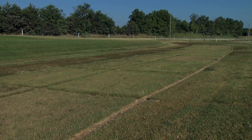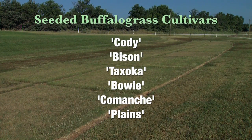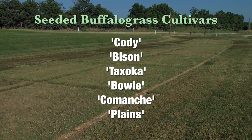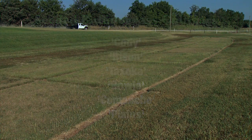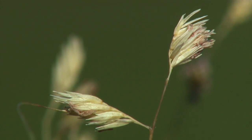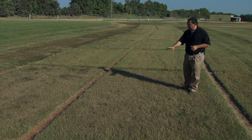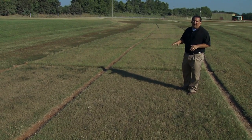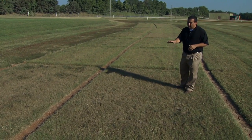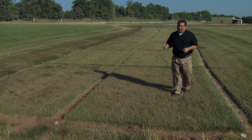Some seeded types are Cody, Bison, Tex Oka, and you'll see maybe a couple of others out there. For the most part, if you want to buy a seeded type you can plant it in the spring. These particular plots have not been watered in four years, and as you can see they still have good turf quality and coverage over that four-year period. They look a little brown now, but they're going to green right up as soon as the rains come in fall or next spring.